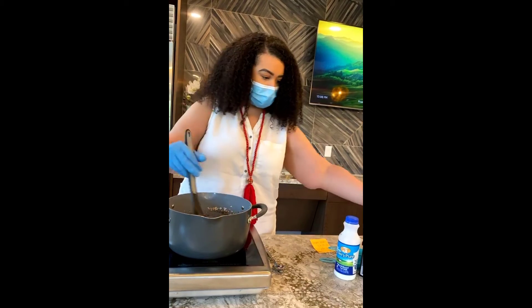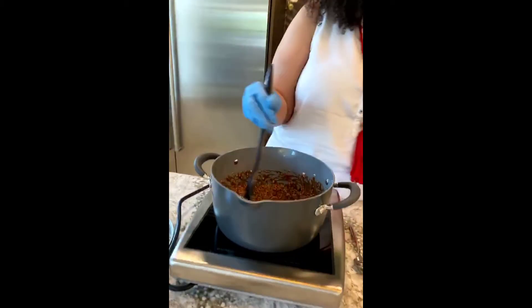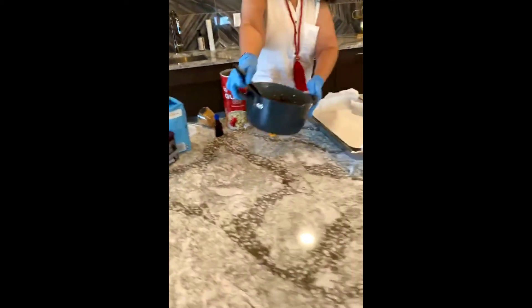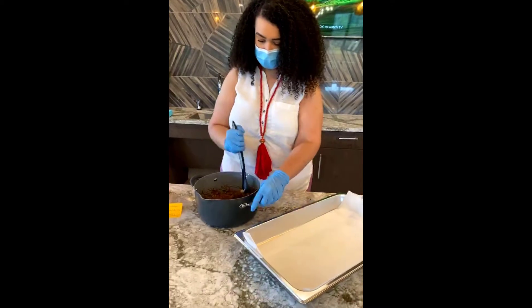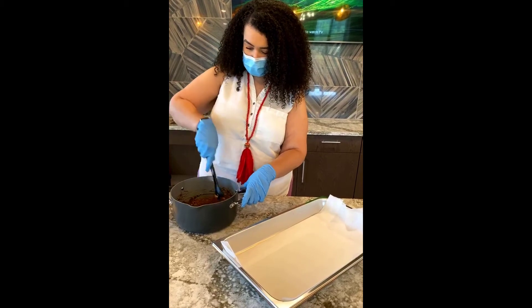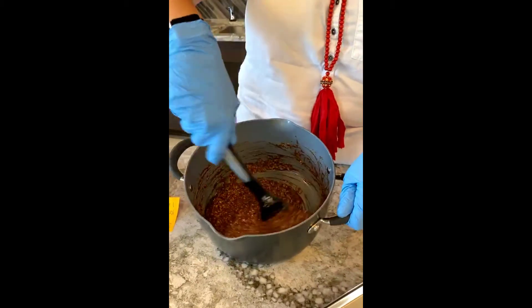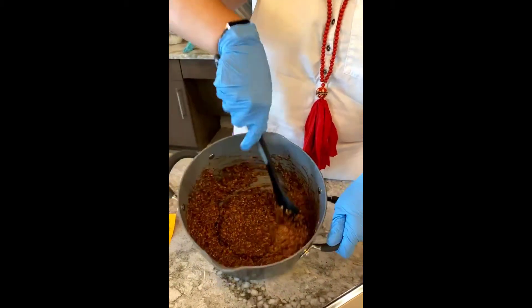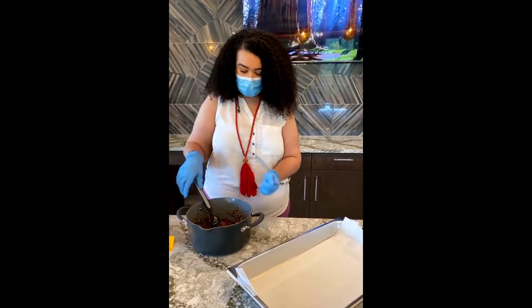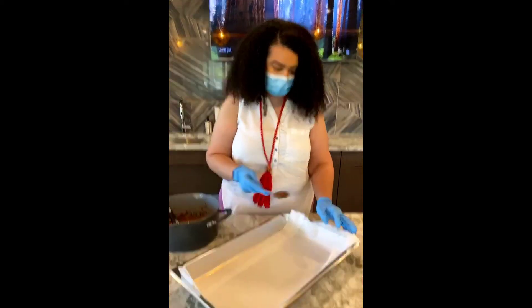So you mix everything together. I'm going to move this off the heat — I've got a pan with some parchment paper spread in it. Just make sure it's good and mixed. Oh, that looks good — they smell good. So I've got my spoon, and all you need to do is just take a spoonful and drop it on the parchment.